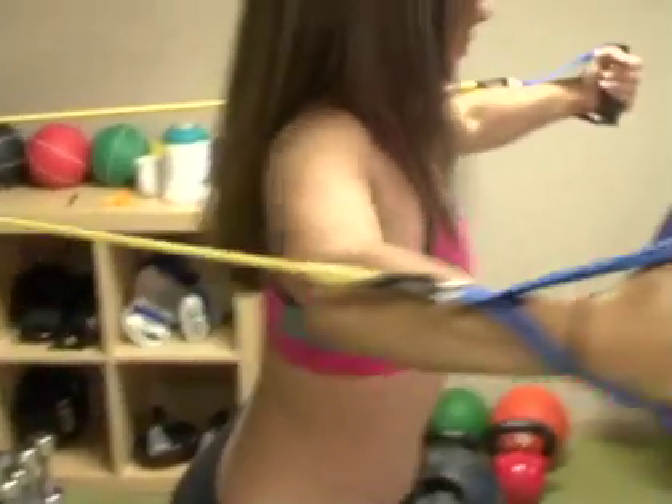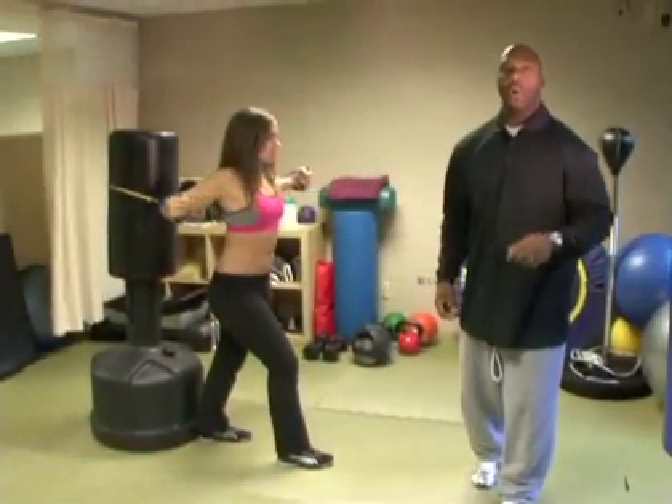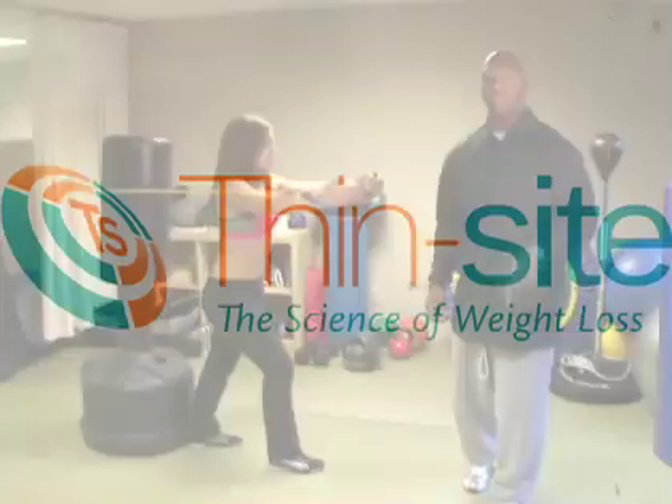Remember, train at your own pace — always train hard, but mainly train smart. This is Thinsight.